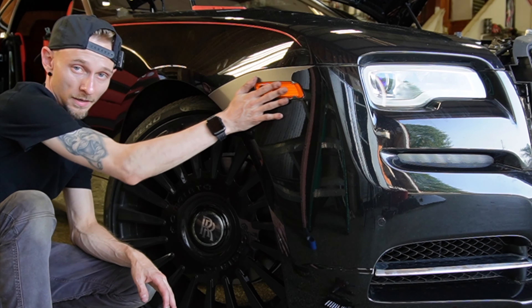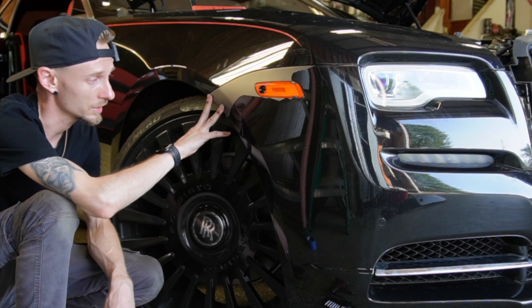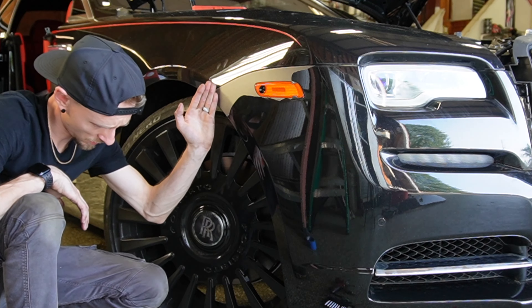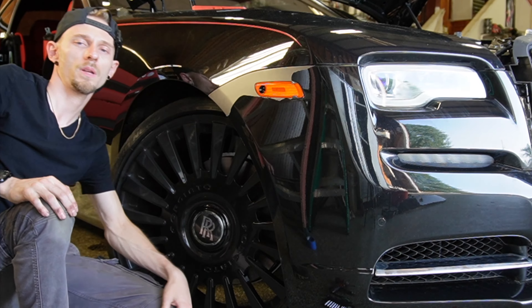I need to remove this piece right here but it's stuck, and because there's primer on the edges it's really stuck — it's going to rip as soon as I get to the edge. So I've got to zip, zip, zip, zip — and we're done.